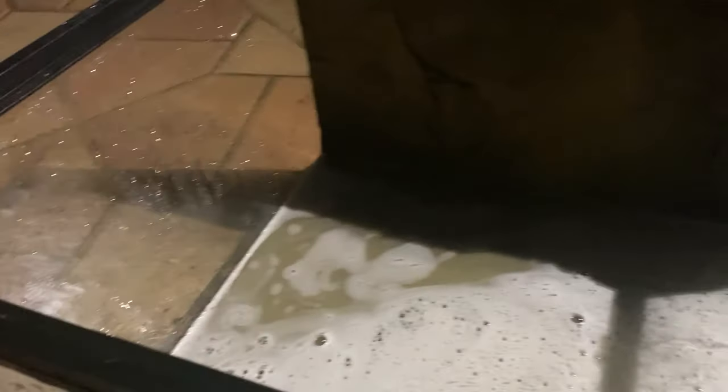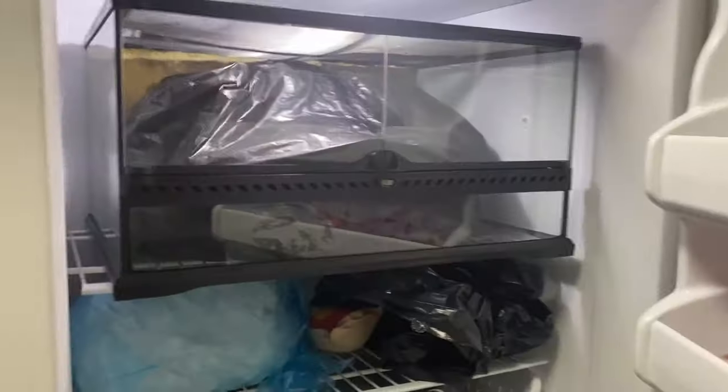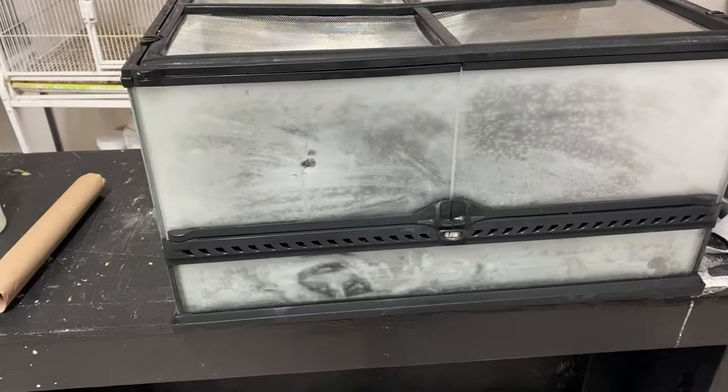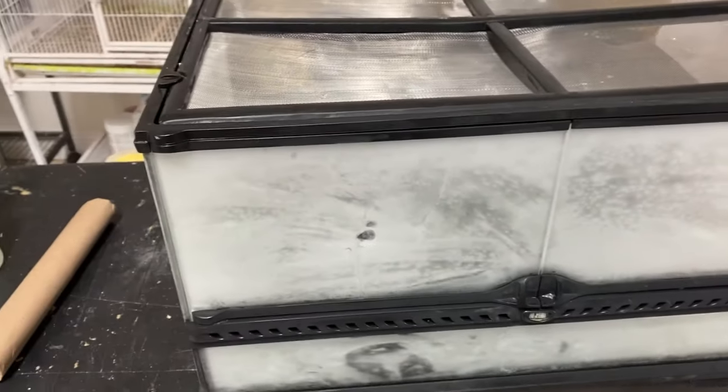I just sprayed the enclosure very generously and I'm letting it sit for a bit. You can see just how milky the water looks - that's because the back was losing its color a bit. Then I put it in the freezer and locked it up overnight. Now we have a completely clean enclosure - I can't open it yet because it's frozen, but I'll let it heat up and then we can start setting it up.